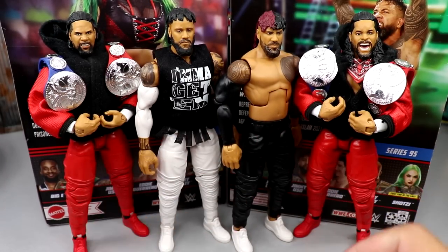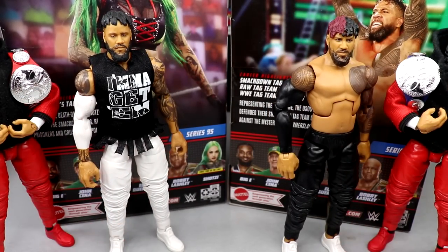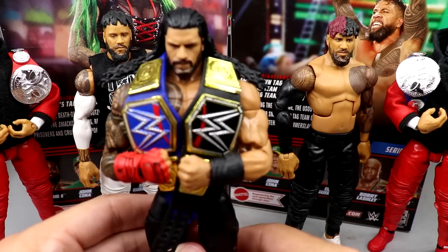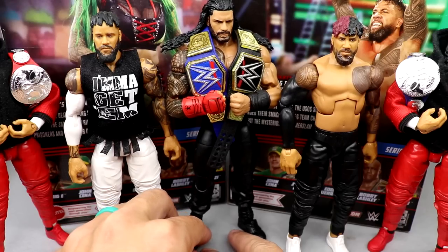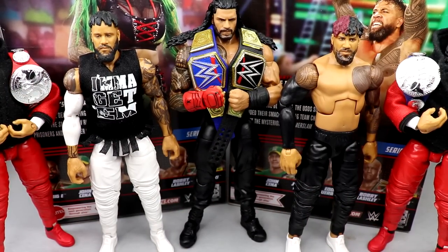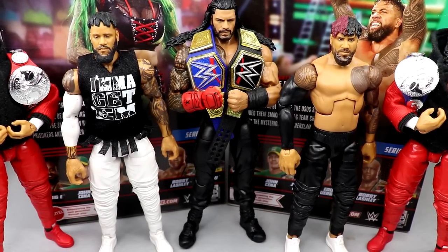Before we move on, I want to see what Jimmy and Jay look like next to the Ultimate Edition Roman Reigns. If we can get both of them in black joggers, they'll all match and it'll be great. The MDT Pic Fed predicted the Bloodline heel faction and change of look for Roman way back in the day, and it was cool to see that come to fruition.